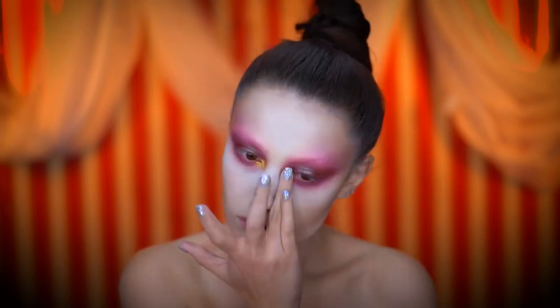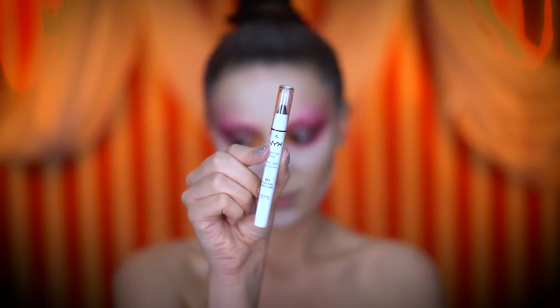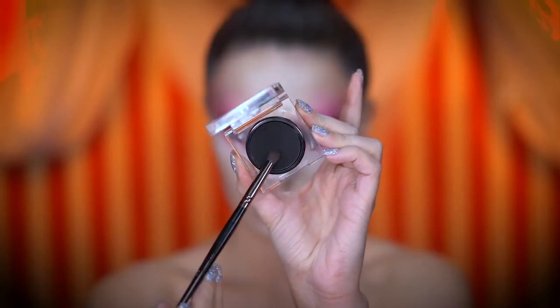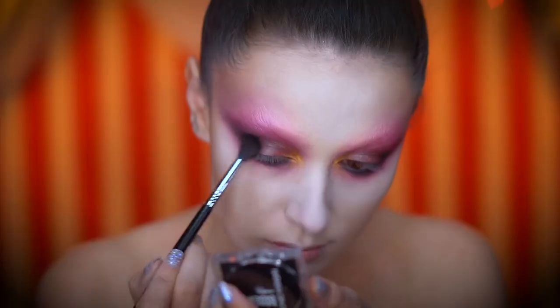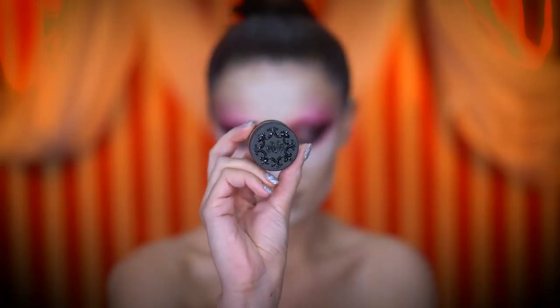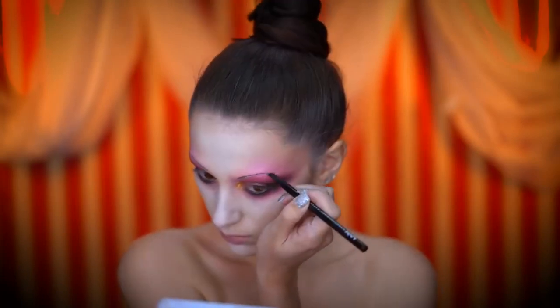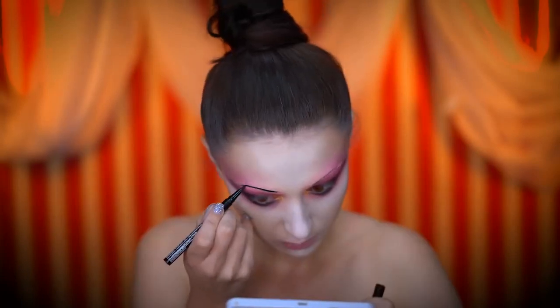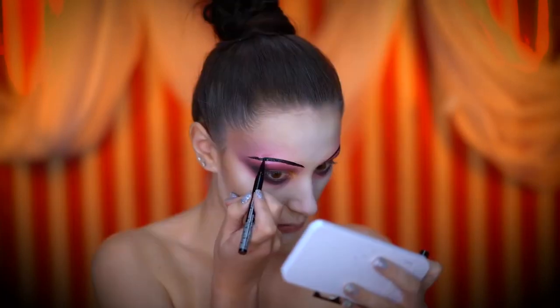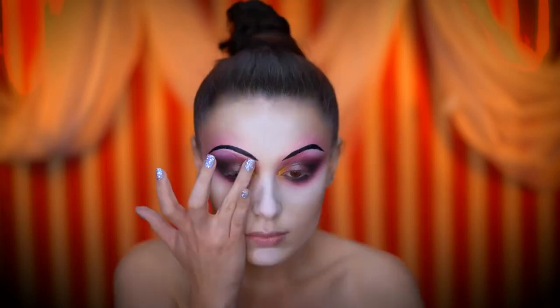Applying a creamy gold shadow into the inner corners, I'm filling in my waterline with a black eyeliner and smoking out the look using a matte black eyeshadow. With a black brow pomade I'm creating a vintage brow look, then going back in with a black liquid eyeliner to darken up the brows even more. Here I'm highlighting underneath the brows with a white cream foundation.